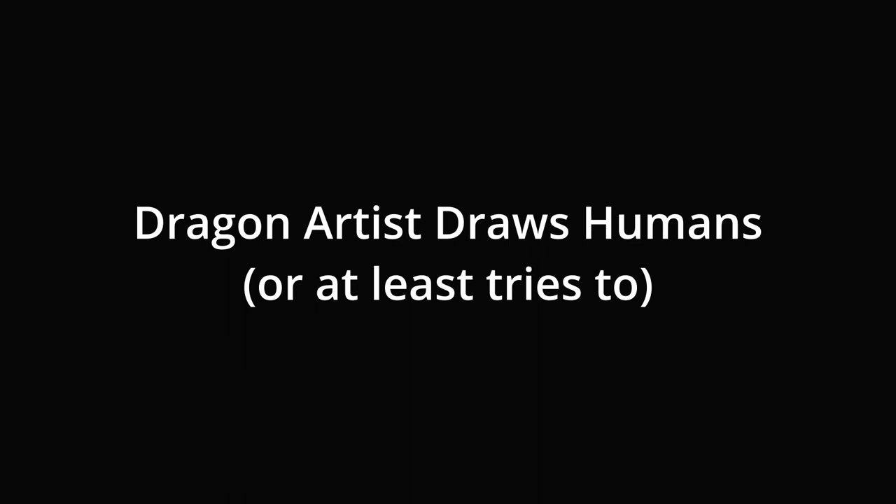Hello and welcome to this slightly weird video for me. Yes, I am drawing humans today rather than dragons, and I very much don't really know how to draw humans. I figured I would show my recent attempts at learning how to draw humans, at least human faces, in video form because I think it's crazy how much I was able to learn and how much I still absolutely don't know.